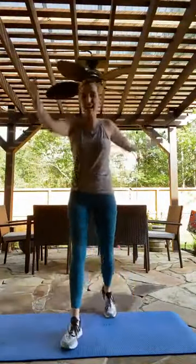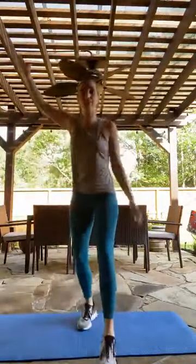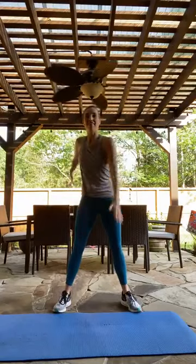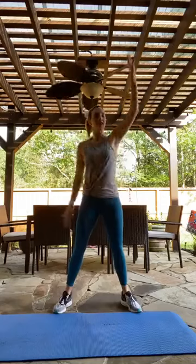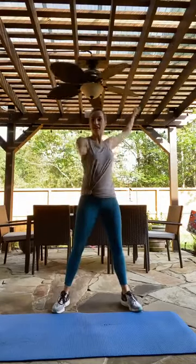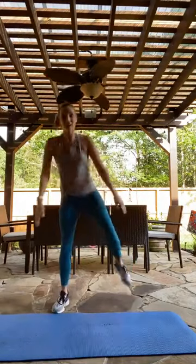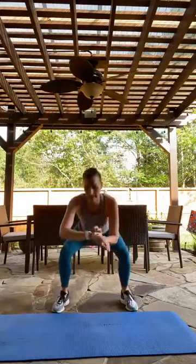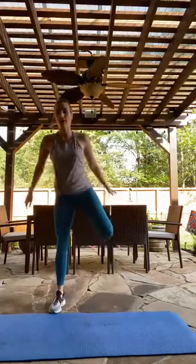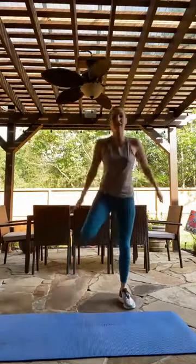We're starting with windmills forward — I'm going to start that timer. We take those windmills back, kind of opening up that chest, squeezing the shoulder blades together. Getting ready for a squat with an alternating heel kick: from here you take a squat, then kick one heel back to the booty, down and up.